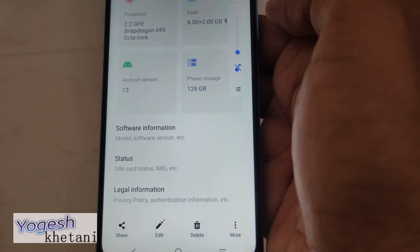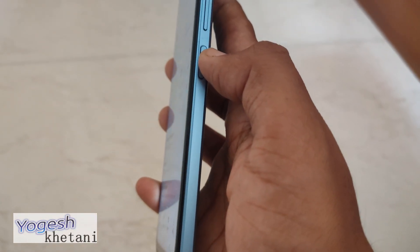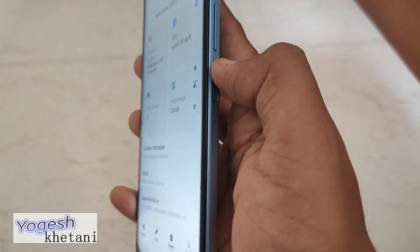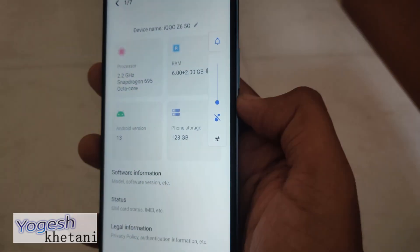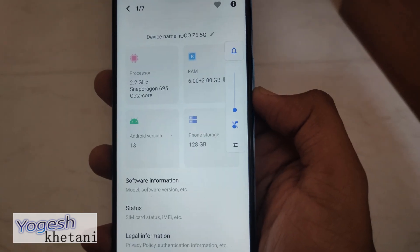So that was a quick guide on how to take a screenshot on your IQOO phone. Thanks for watching this video. Please subscribe to our YouTube channel — if you have any problems, you can comment and I'll make sure I answer them to help you out.